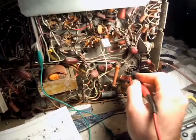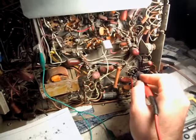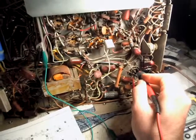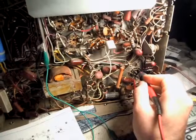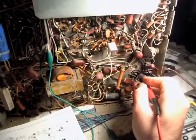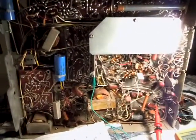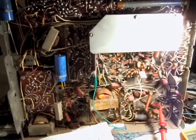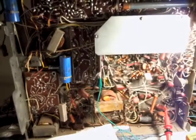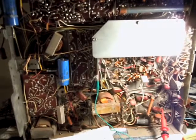Right now the oscillator's not running. There's no bias on what would be the grid of the horizontal output tube, so I'd probably be severely hurting the horizontal output stage and/or flyback. We need to figure out why the set is not oscillating, and then we can go from there about seeing how the rest of the chassis works until we get that problem fixed. So that's the latest.